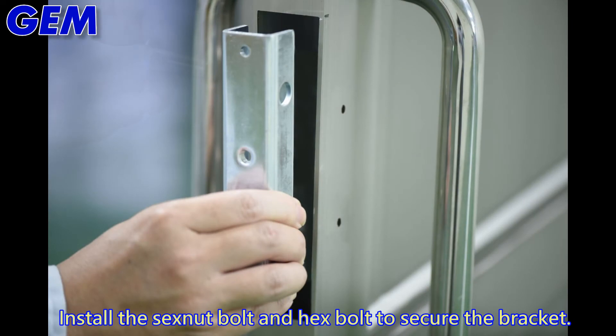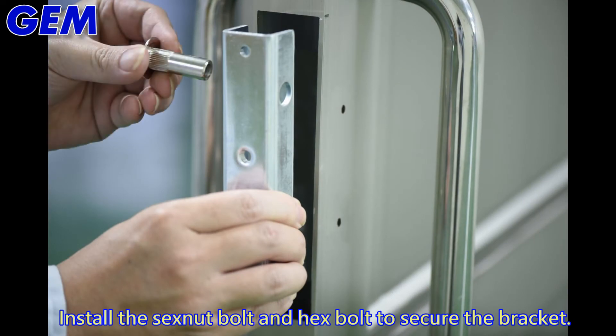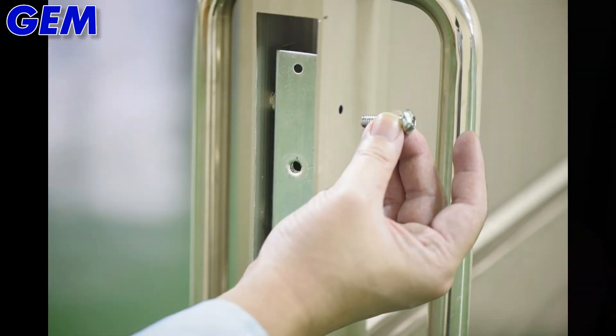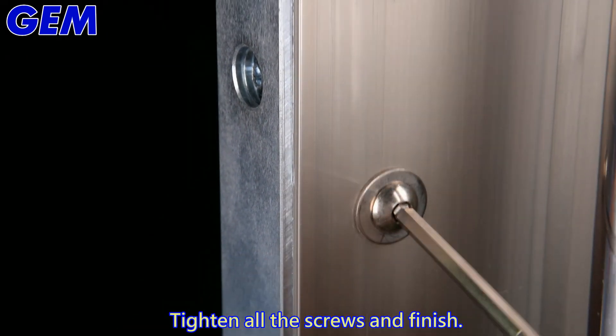Install the X-knut bolts and hex bolts and secure the bracket. Tighten all the screws to finish the installation.